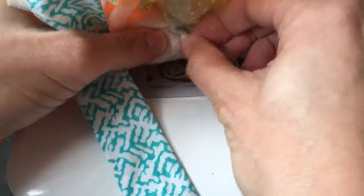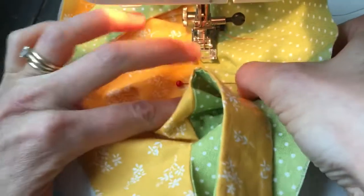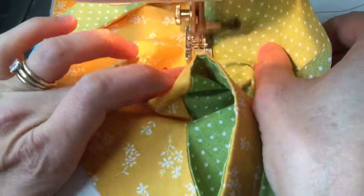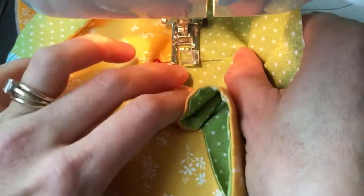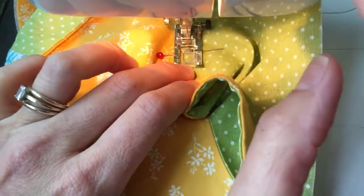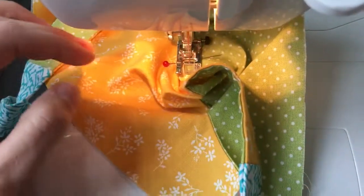As you're sewing, just keep on checking to make sure that the seam allowance is pointing to the lining. Then when you get to that next pin or whatever marking you chose, go ahead and back stitch again.